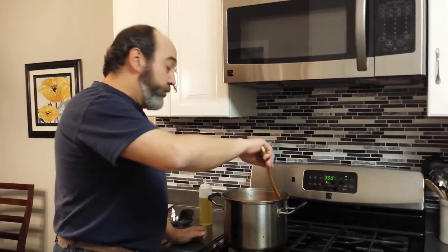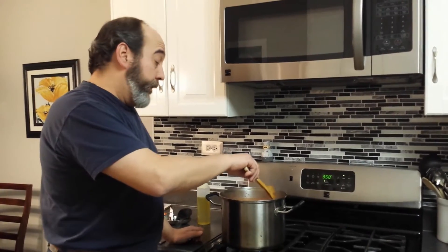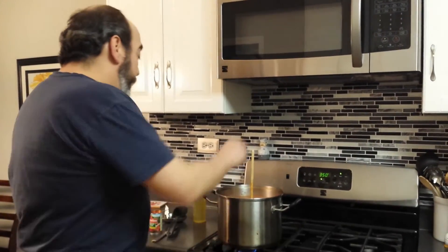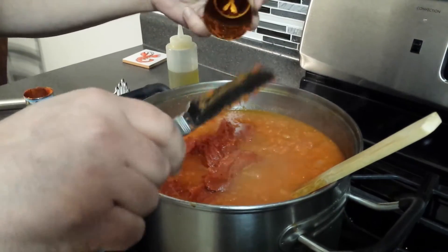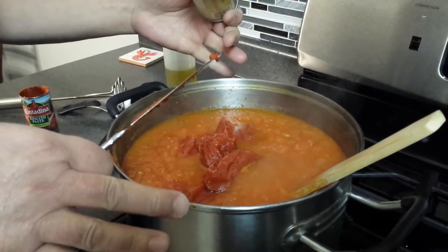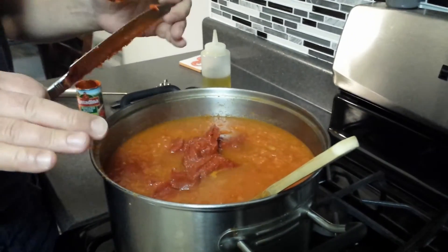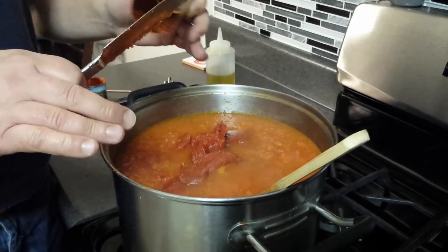Continue to cook your sauce until it gets the desired consistency that you like. We happen to like our sauce nice and thick and chunky, so thick you can stand a spoon up in it. At this stage I'm going to add some tomato paste — I'm putting two cans of paste into this size pot. I have yet to add any seasonings until the tomatoes have cooked down to a point where I'm satisfied with the consistency of the sauce itself.